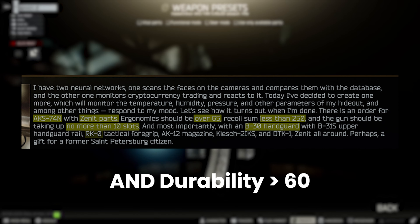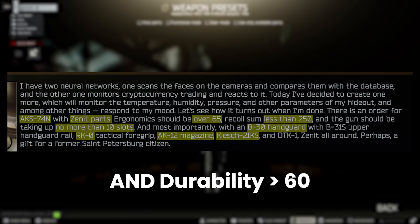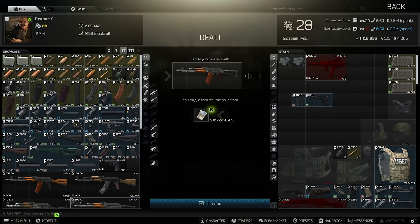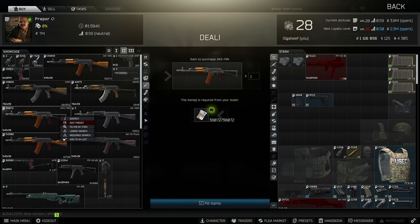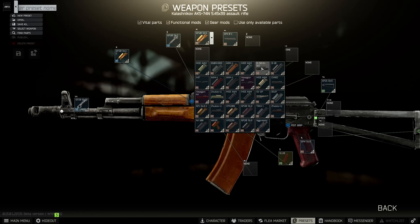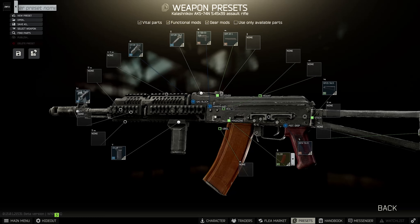There are some very specific parts it also needs: a B30 handguard with a B31S upper handguard rail, which is all one part, an RK-0 foregrip, an AK-12 magazine, a Klesch 2IKS, and a DT-K1 muzzle. So let's get started with Prapor 2 and an AKS-74N — it must be this specific gun, the other AK variants won't work.